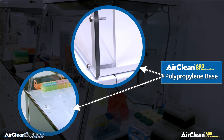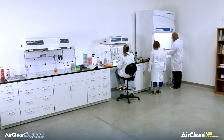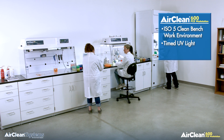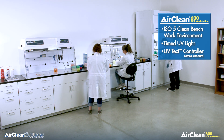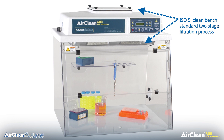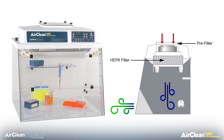The base has a smooth front lip to provide added comfort for the operator during hours of pipetting. AirClean Systems Combination PCR workstations are truly designed with the application and operator in mind. The workstation provides an ISO 5 clean bench work environment with timed UV light for sterilization, utilizing a two-stage filtration process with both a pre-filter and HEPA filter to achieve ISO 5 classification. It should be noted that the Combination PCR workstation should not be used with any potentially harmful biological matter.